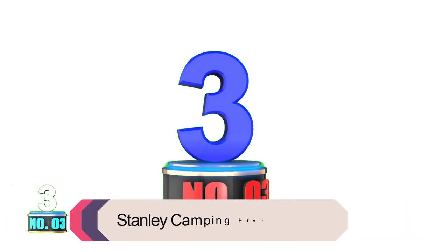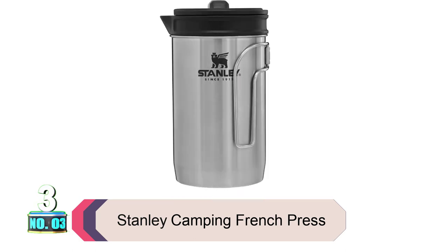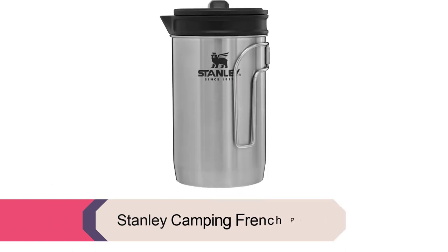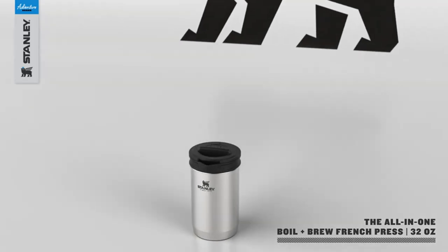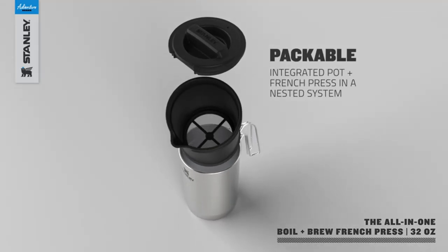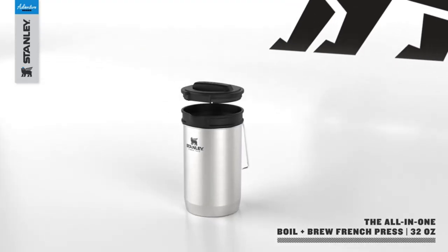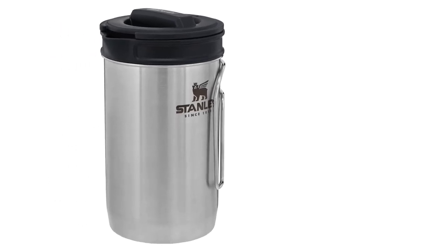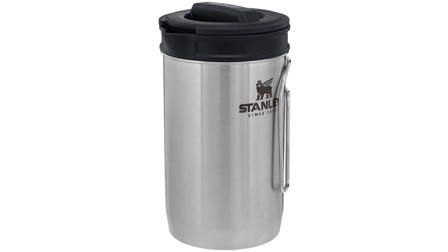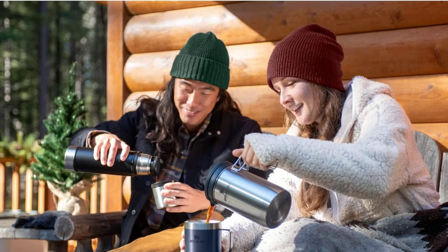Product number 3: Stanley Camping French Press. French presses can easily break while traveling because they're usually made out of glass. Choose the Boil and Brew French Press from Stanley for a press that won't crack in your backpack or car. Made of some of the most durable metal available, you'd have to want to damage this French press to break it. In addition to being very strong, this 32-fluid-ounce press can also be used in other applications, including boiling soups or cooking vegetables.